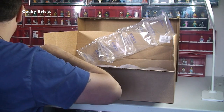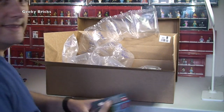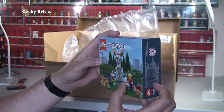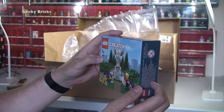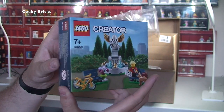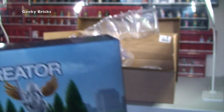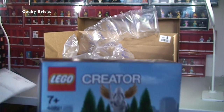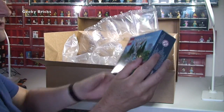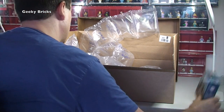First off, let's remove the invoice. We have got the promotional set that's on offer at the moment - 40221. It's the Fountain - I can't remember now, but checking the invoice, yes, it's simply called Fountain. So it's a promotional freebie, and it's an awesome set. I've seen it on a few YouTube channels - that is a great promotional free offer from LEGO Shop at Home. Really pleased with that.